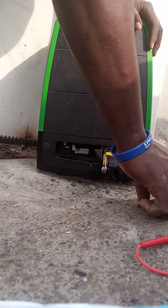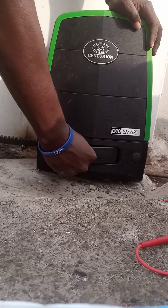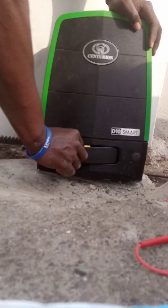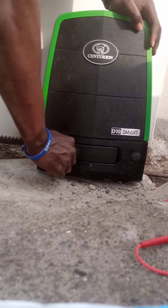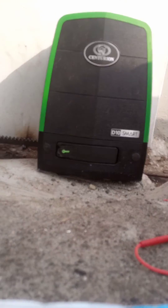Then I'll use the key — put the key here. It can't close like this; I'll need to use the key. First, put it to this side. After closing, key it back. Everything is well secured now.